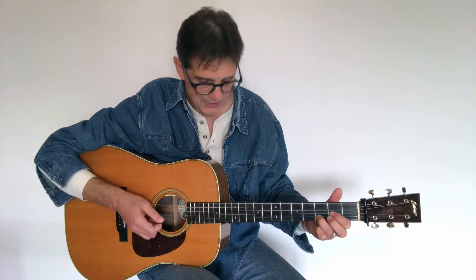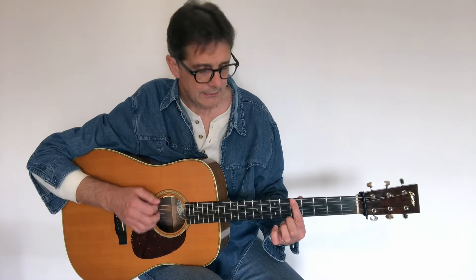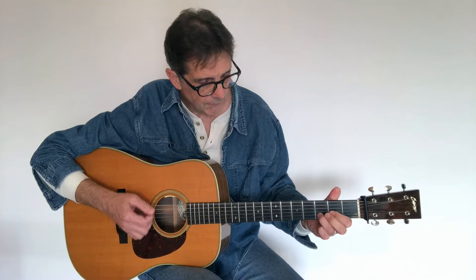Now we have a nice big D chord because we can play all six strings — I really love this sound. Let me show you a couple of fingerings I like to use. The first one is a G5, or G power chord. I'm just using one finger here — the index finger at the fifth fret on strings six, five, and four. I only strike those three strings. If we move that down to the third fret, that will be an F power chord.